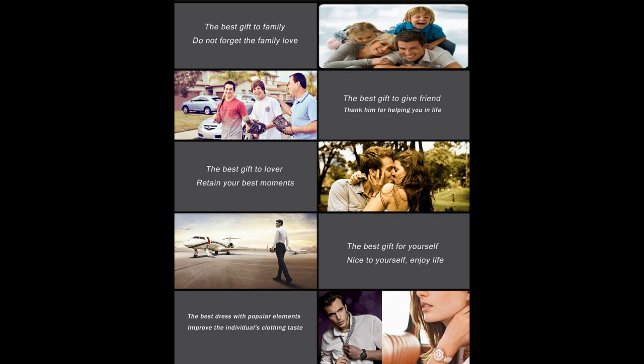I feel bad making fun of them, but what does it take to just pay somebody and say 'hey, does this look bad?' 'The best gift to family — do not forget the family love.' I don't know what a fake Iron Man watch has to do with family love. 'The best gift to friend — thank him for helping you in life.' 'The best gift to lover — retain your best moments.' I can assure you my wife will have absolutely no interest in this Iron Man watch.